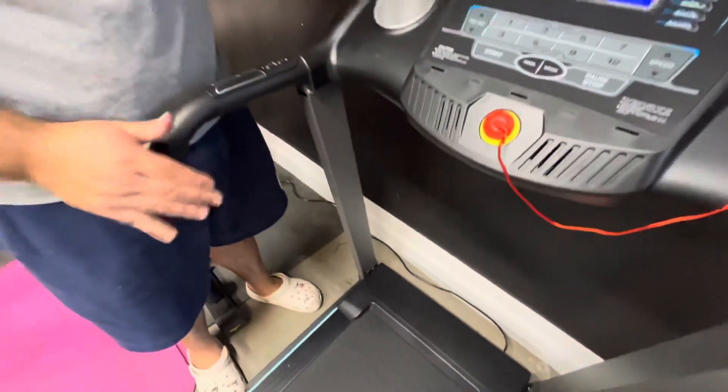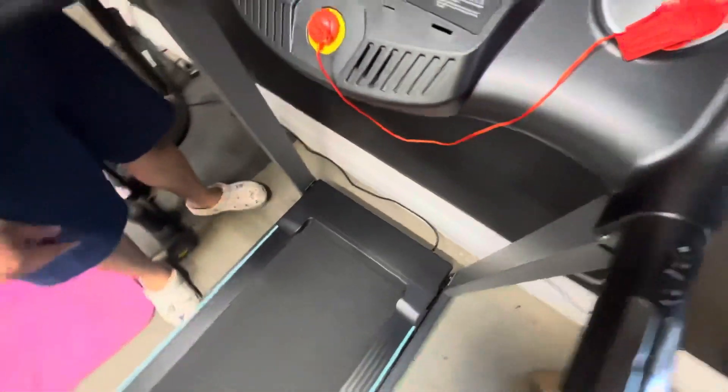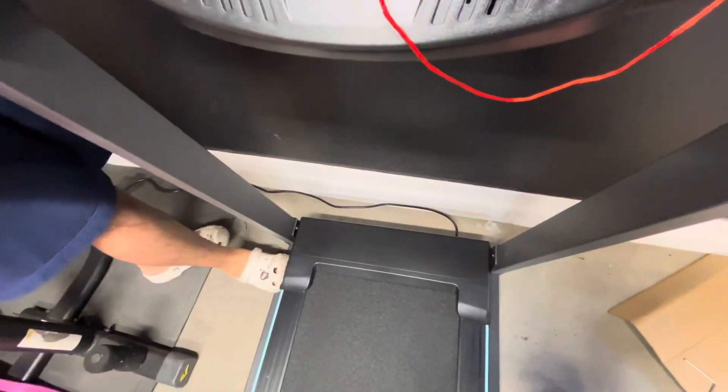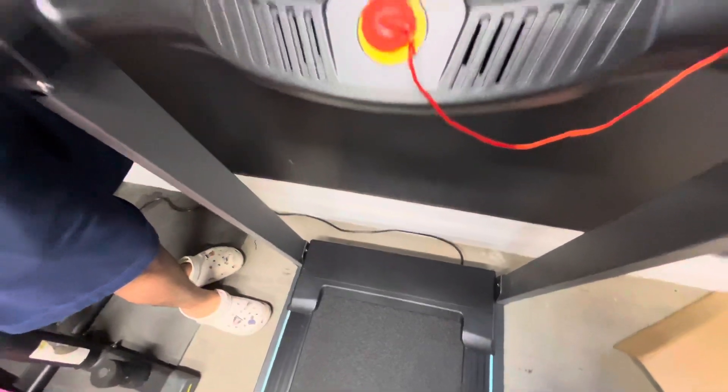I definitely need to adjust it because when we put it away it's supposed to meet here and it doesn't — it's too close and you can tell because of the gap there and the gap here. It just needs to be unbolted or something; I've got to look at the instructions.